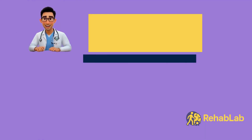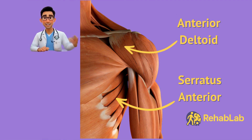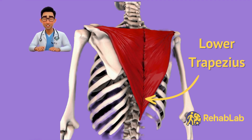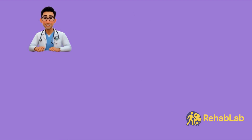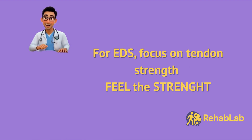The first exercise is scapular setting with wall slide. You'll feel this in your anterior deltoid, but the main targets are the serratus anterior and lower trapezius. These muscles tilt and rotate the scapula upwards so the arm aligns properly, improving shoulder stability. This combination also helps prevent shoulder injuries, improve posture, and support overhead movements. In stroke, these muscles are often inactive or weak. In Ehlers-Danlos Syndrome, they underperform because the tendons are lax, so feel the glide and strength of the muscles as you perform the exercise.